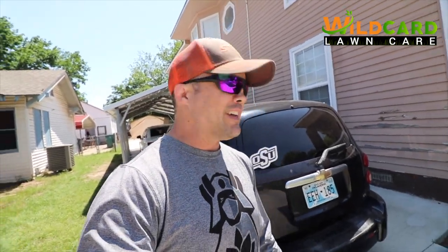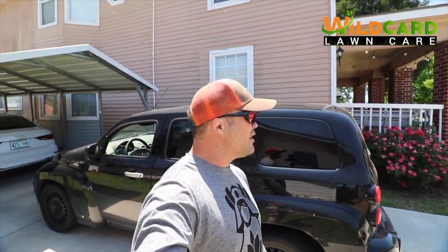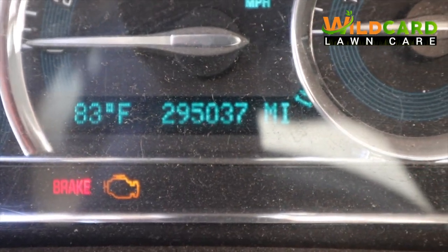I got on GreenPal because the guys at work were like, hey man you need to get on this stuff. So I did that, started bidding some lawns, and I'm like, man, I don't even have a truck yet. So basically what I did is I put my thinking cap on - I've had this Chevy HHR probably for the last 10 years, sitting at about 295,000 miles on this thing.